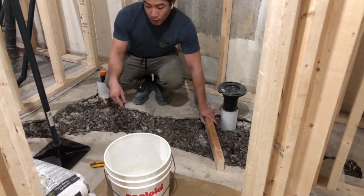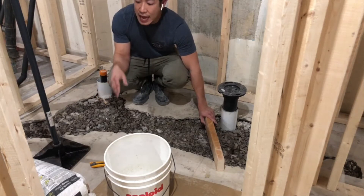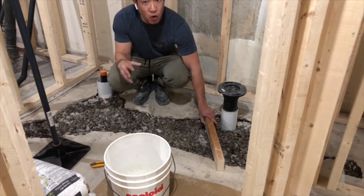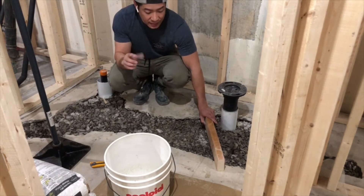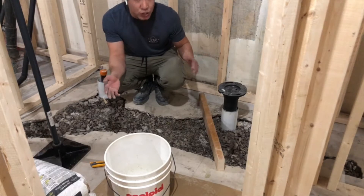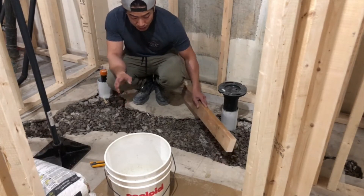I was recommended to leave at least one inch of space. We'll be using Sakrete concrete mix — with this type it says it's meant for two inches or more of thickness. I see it's about an inch and a half, and I was told that should be okay, so we'll see how it works.